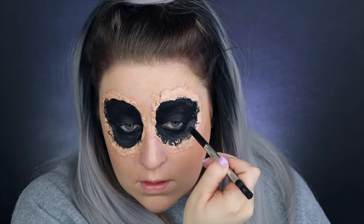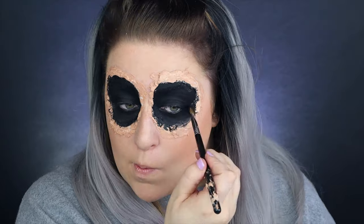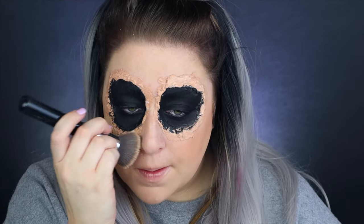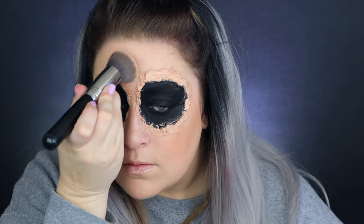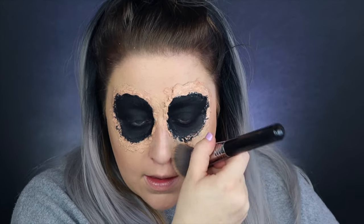After that, go in and set with a black eyeshadow — this stuff does tend to crease up underneath the eyes and on the eyelid, so definitely set the black to prevent creases from showing through. I have zero self-tanner on right now, so the latex is pretty similar to my skin tone, but if your skin tone is different, this is the time to add some foundation over the edges to help the latex blend in.